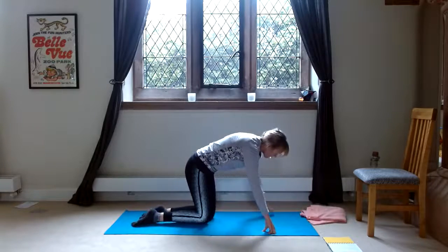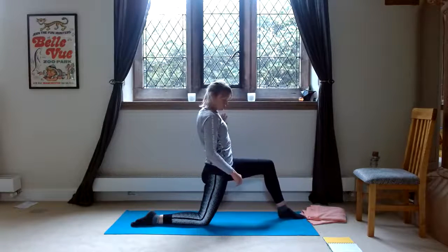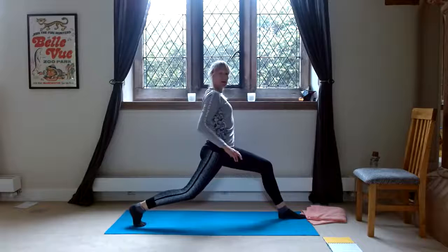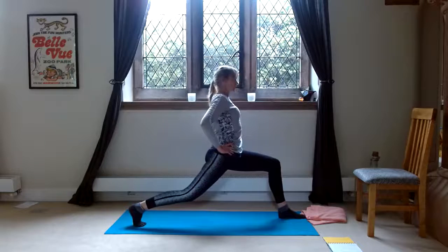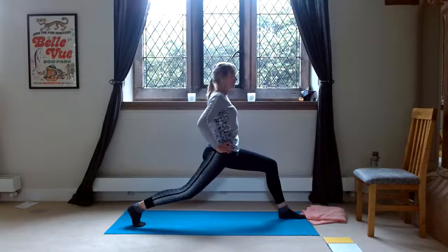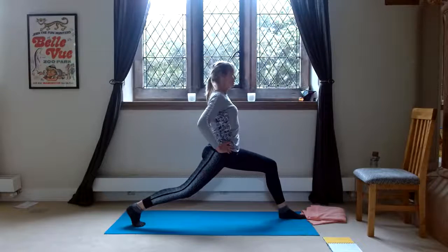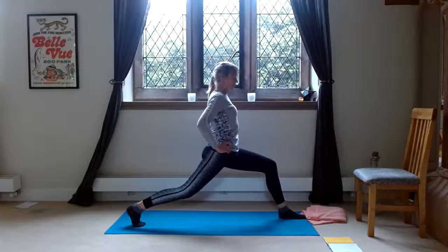Now stepping the opposite foot forward and lifting the back knee off the floor. Try to walk your front toes a little bit forward. Turn the back leg toes under, lift the back leg off the floor. So this is supposed to be straight, but don't worry if it isn't. Then lunge and hold for 20 seconds. One through twenty.